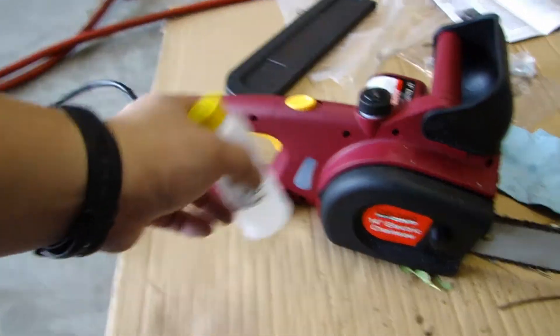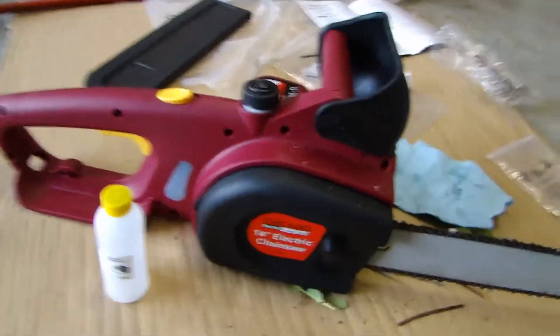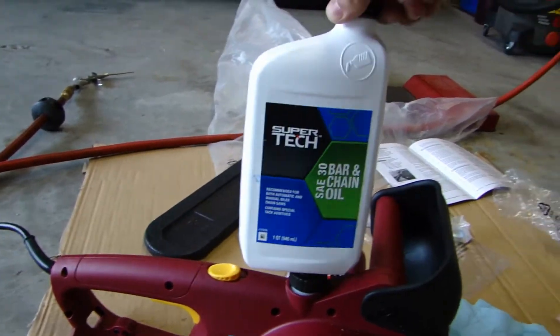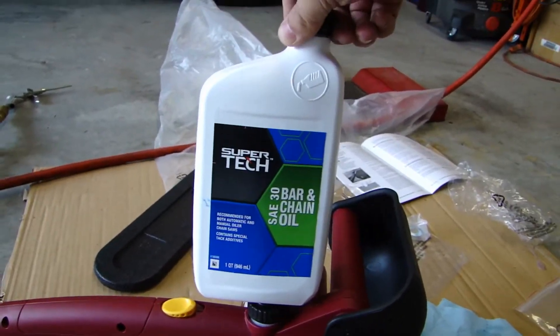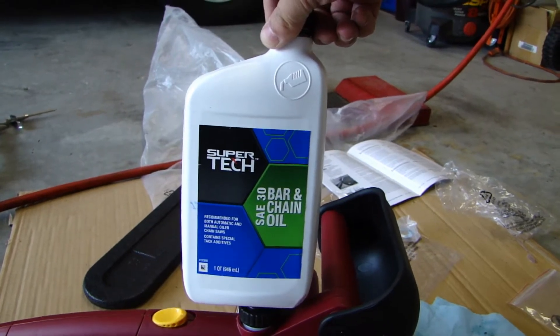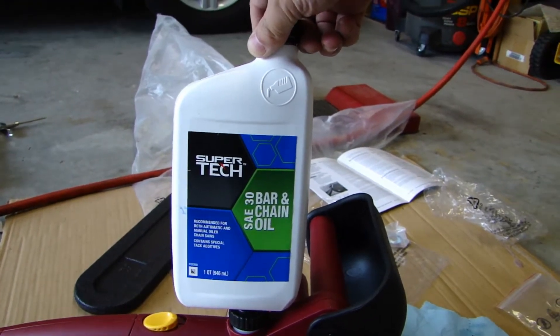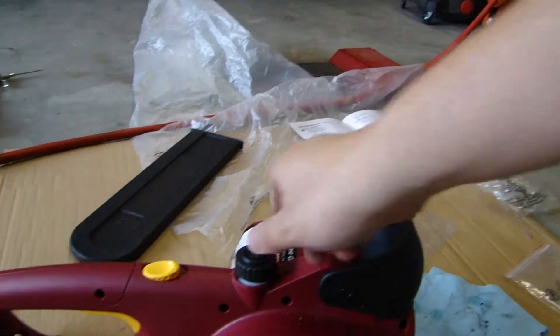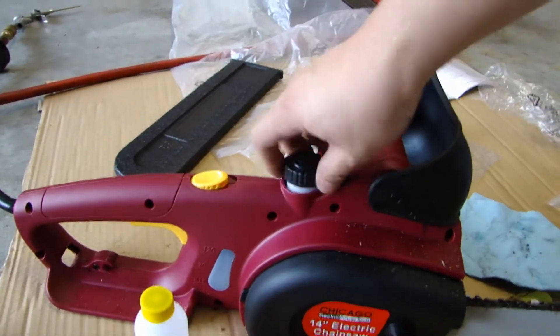This unit comes with 100ml of bar and chain oil. I already used up the first bottle, so I went to Walmart — in the automotive section where they sell oil, you can get bar and chain oil for about $3.80. It's not too bad; you get a big bottle.